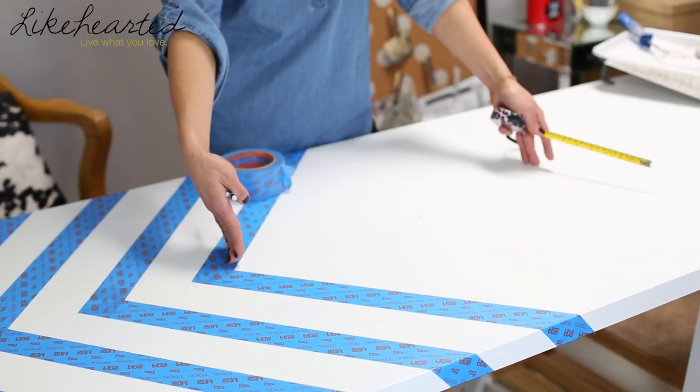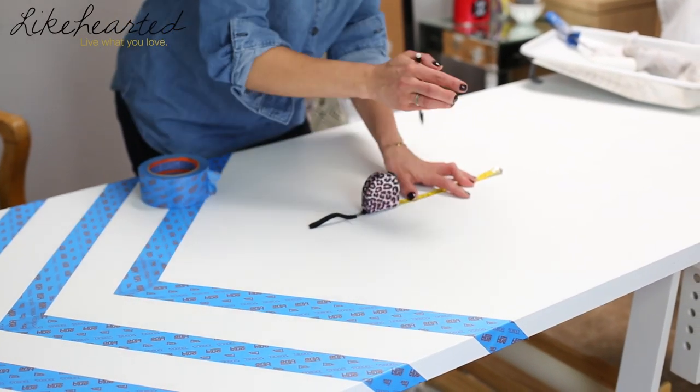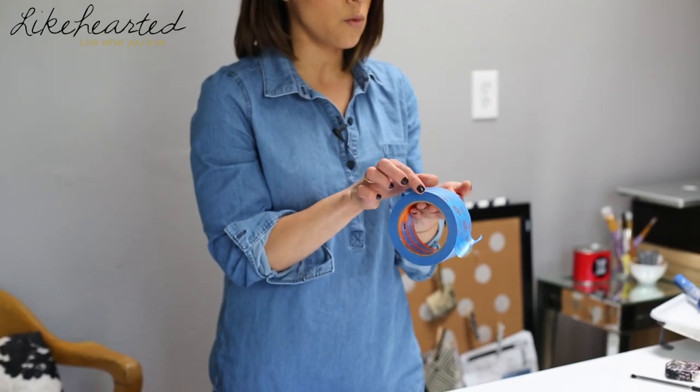Once you figure out where your center point is on your desktop, you want to figure out how big you want the shape in the middle. I've decided to go about a foot out on each side. These markers are now going to act as your guideline for taping off the pattern. To make life easy, I'm going to do the stripes the size of this Scotch blue painter's tape — the edge lock version, which gives you a crisp line when painting. This is also the wider version since I wanted slightly thicker stripes.